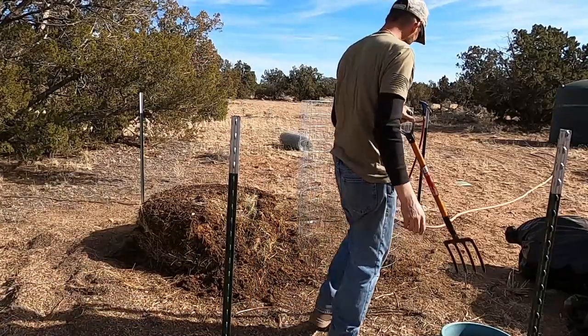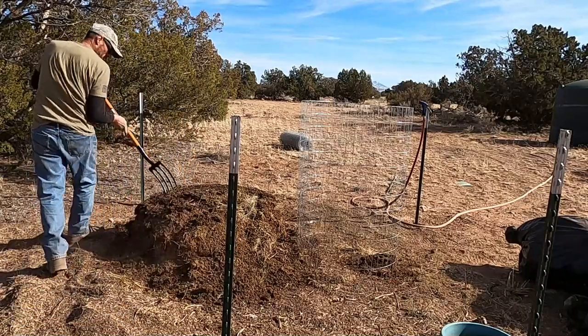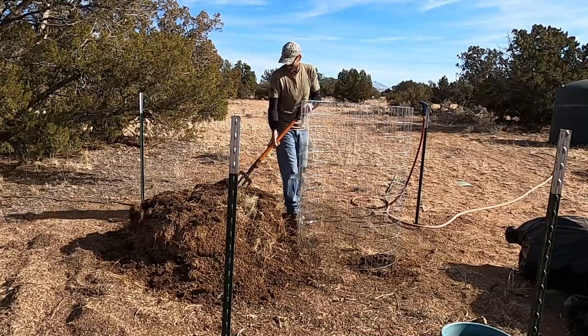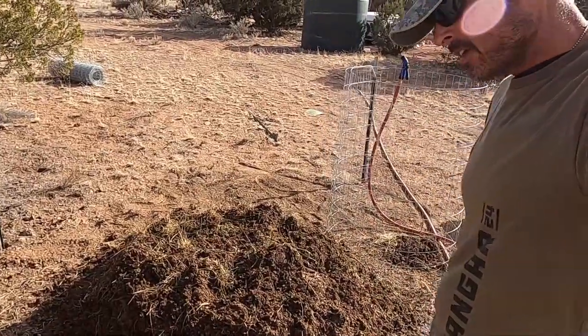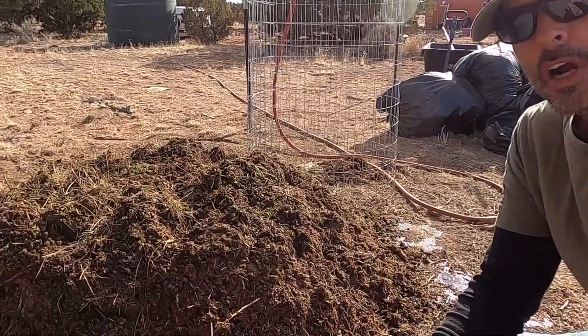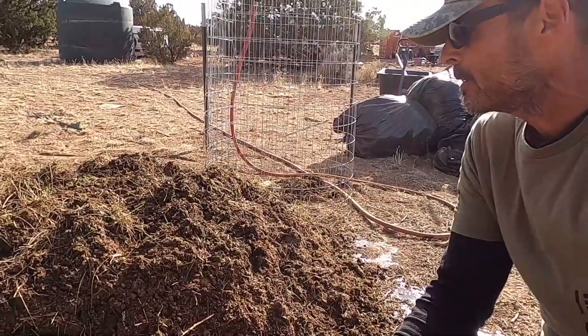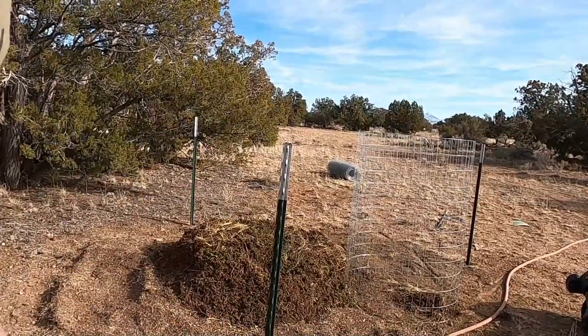I am going to water this pile really good before I start doing anything. This is way too dry — I don't know what I was thinking. I definitely underestimated how much water it was going to take. I've been watering this pile for over 40 minutes and it's still bone dry in spots. The material was very, very dry to begin with. It's super windy now, about 30 mile an hour winds. I've been watering this pile for like an hour — let's see what we can do.